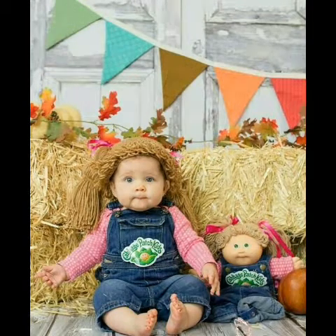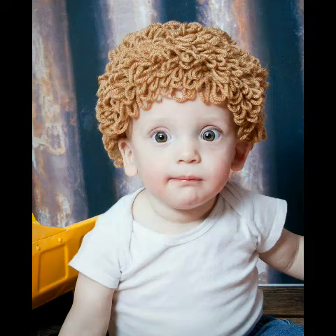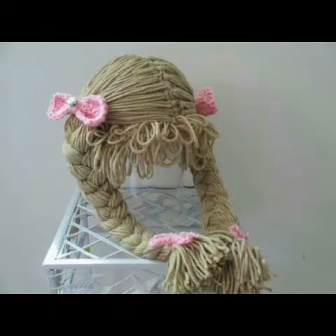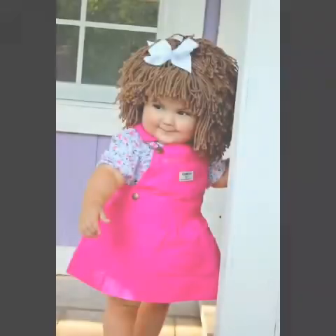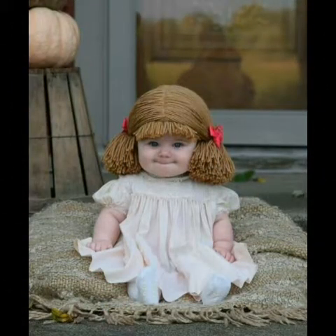Bismillahirrahmanirrahim, assalamu alaikum friends, welcome to my channel Smart and Fashion. In today's video I am going to share with you very beautiful and cute baby head ideas. You can see attractive and stylish cabbage head designs of crochet work for small babies, including designing ideas for baby girls and baby boys.